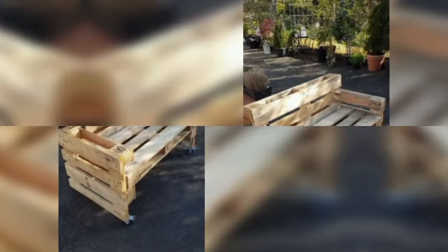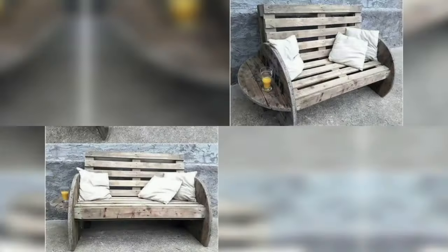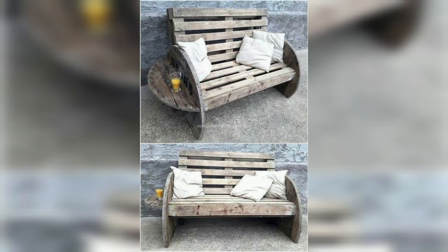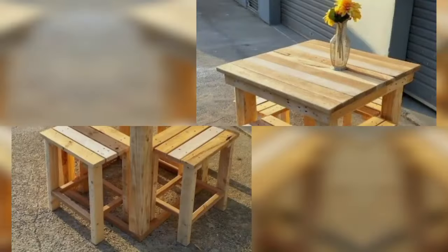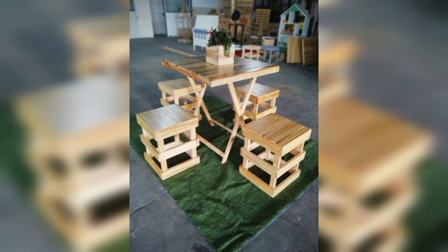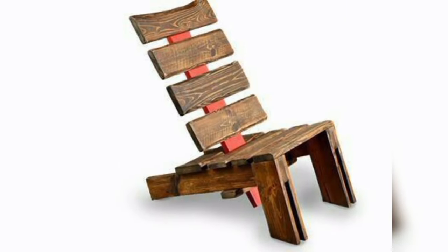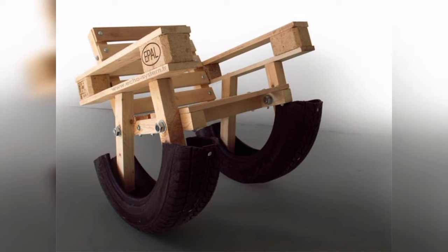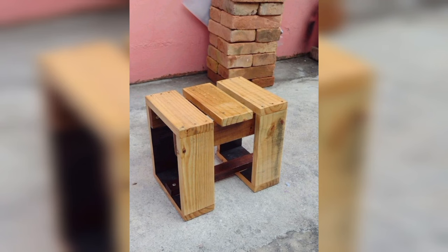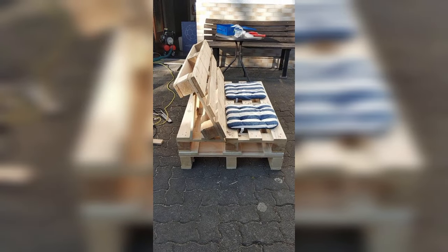The versatility and durability of pallet wood make it ideal for outdoor projects, particularly garden planters. With a little creativity, you can transform old pallet wood into beautiful planters perfect for flowers, herbs, and even small vegetables. People who enjoy gardening or want to bring a touch of nature to their living spaces are often willing to invest in these unique and eco-friendly creations.